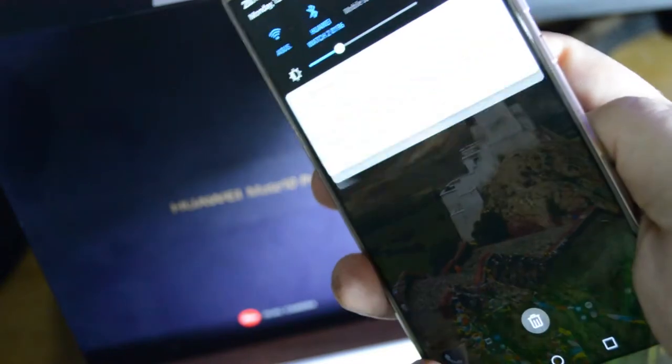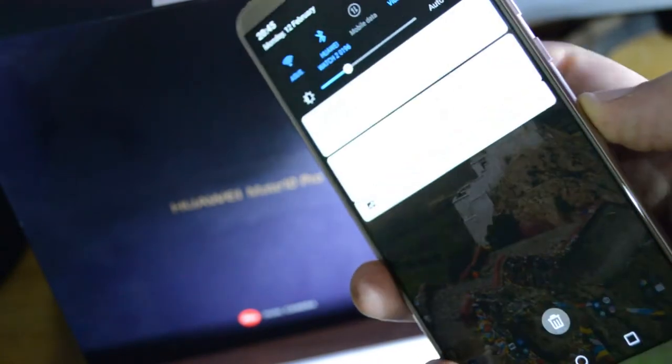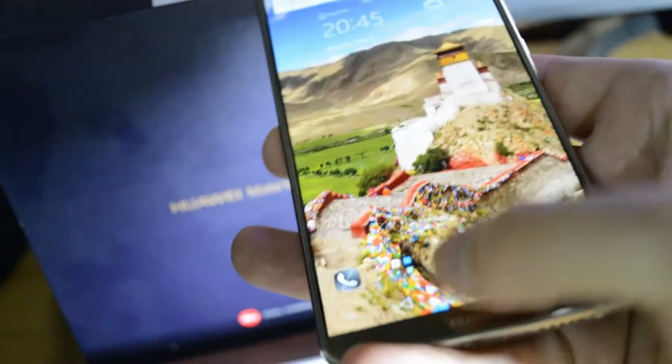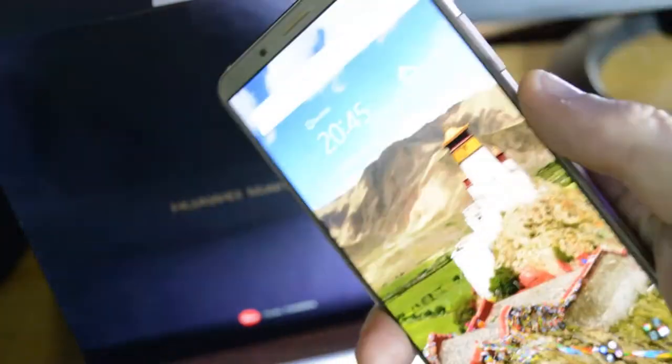The operating system is Android Oreo with Huawei's latest EMUI 8 interface, which runs like an absolute dream on Huawei's own HiSilicon Kirin 970 octa-core processor and Mali-G72 GPU. This is all supported by six gigs of RAM.